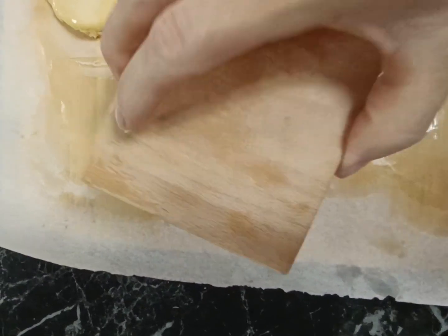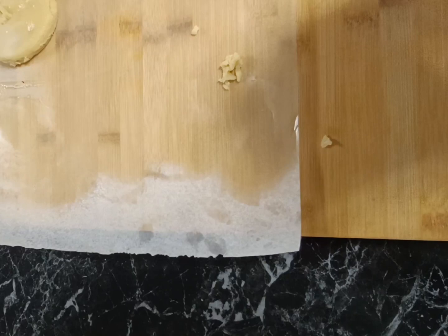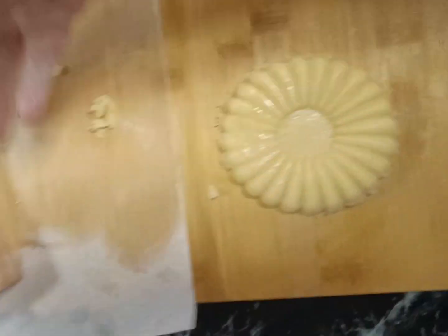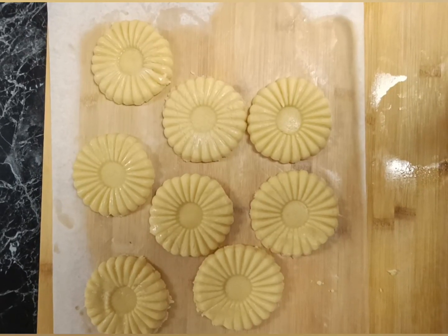We just take them out, press the stamp into the top of the cookie so that it joins in, and then — look at that — it just pops out. Isn't that beautiful? So quick and easy, and these are really, really cheap.